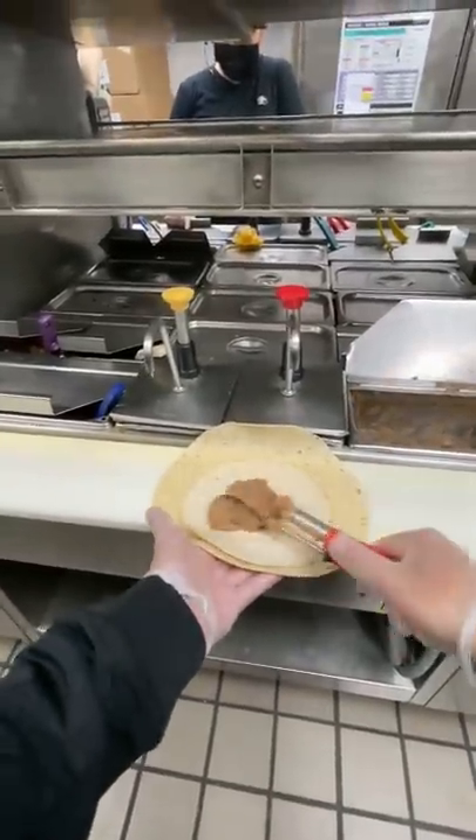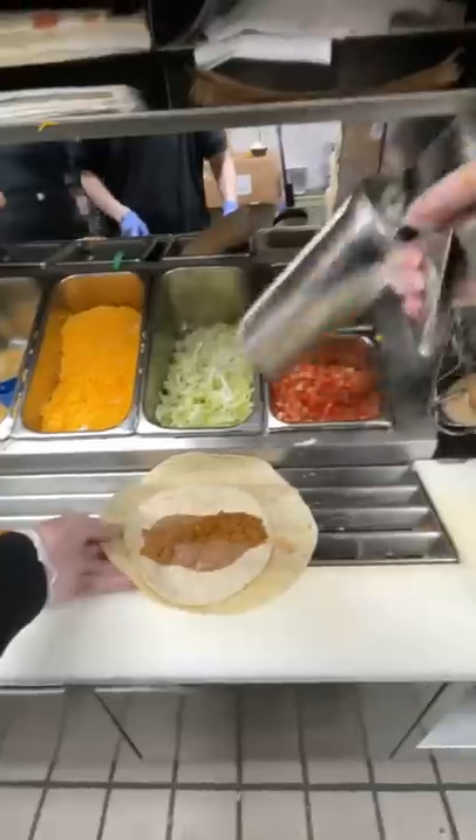And then it gets a red scoop of beans, a scoop of beef, and then we're going to slide it down the line, get a pump of sour cream, some cheddar cheese.